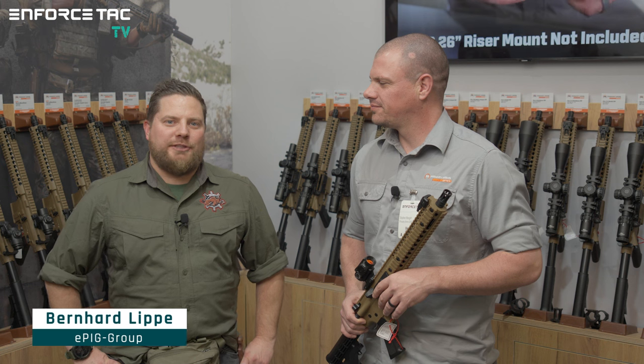Hello and welcome to Enforce Tech TV, your digital format of Enforce Tech 2024. We're at the booth of Ferkinghof, and with me is Steven from Primary Arms.